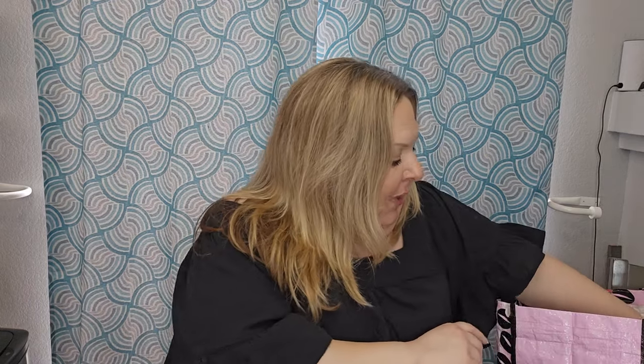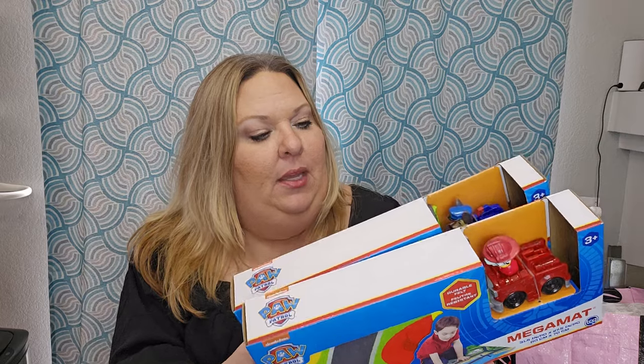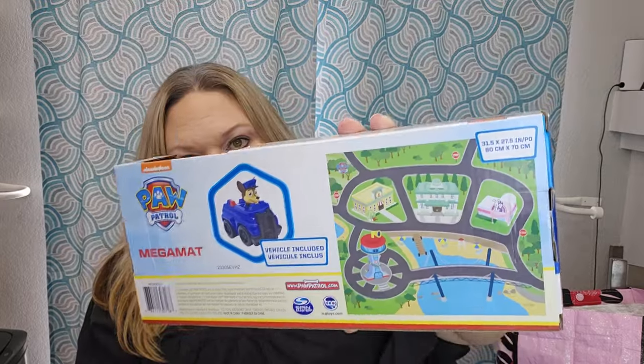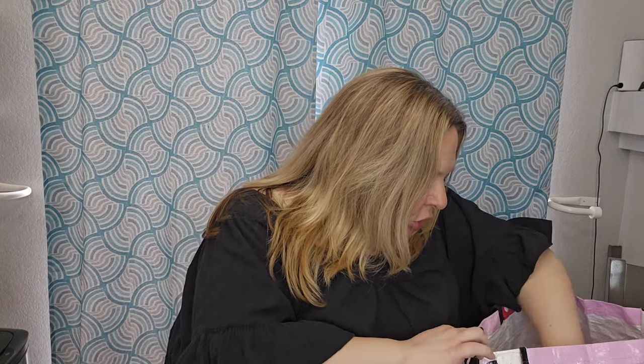For the Paw Patrol basket — they have these cute little play mats. It's a play mat with a little vehicle to drive on it, same concept as the Peppa Pig one. You get Chase and Marshall, and they can drive around a little town. The mat is 31 and a half by 27 and a half inches, so it's a good size — big enough to have fun with.